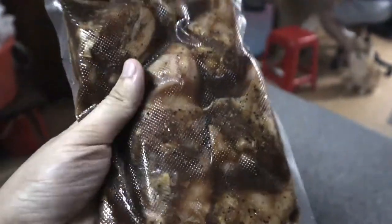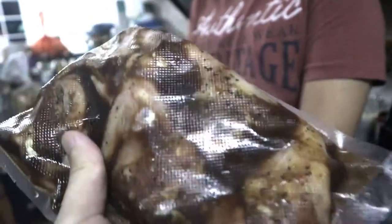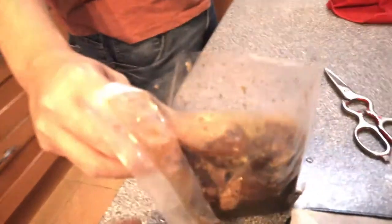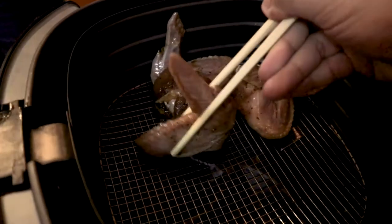Today I have this marvelous package of marinated chicken. This actually smells good — oh my god, so beautiful!